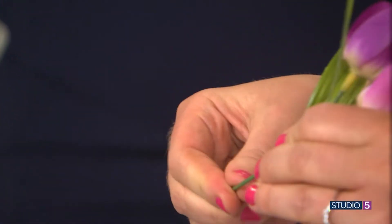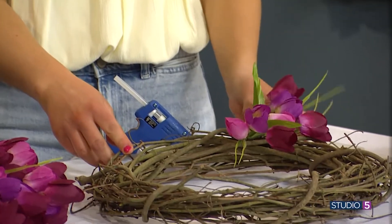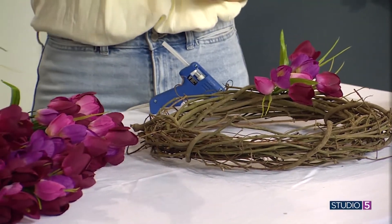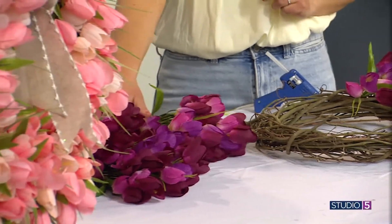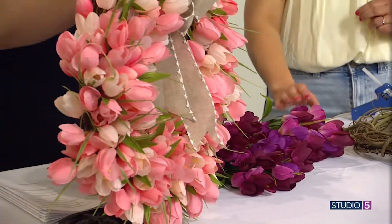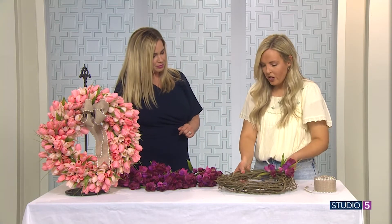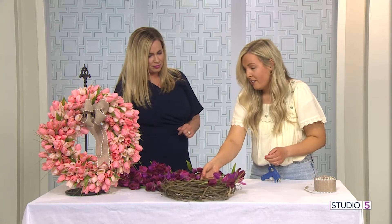Push up the leaf, the stem goes up, and then just bend it a little bit — and it just pops in. How many tulip bushes does it take to fill this wreath? I did 12 on this one. Just gluing and stuffing, and all of the mechanics are hidden in the back — you won't see them.